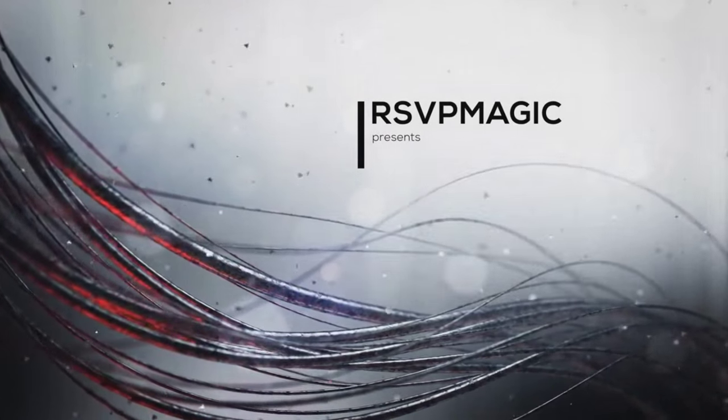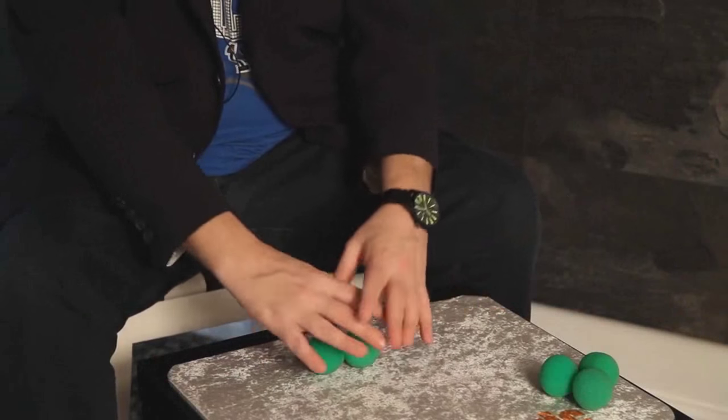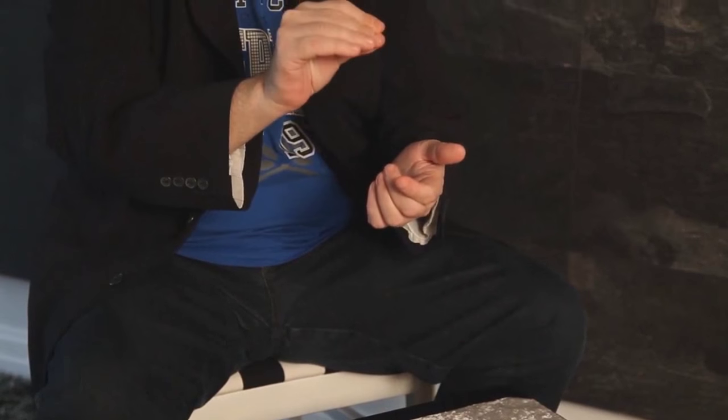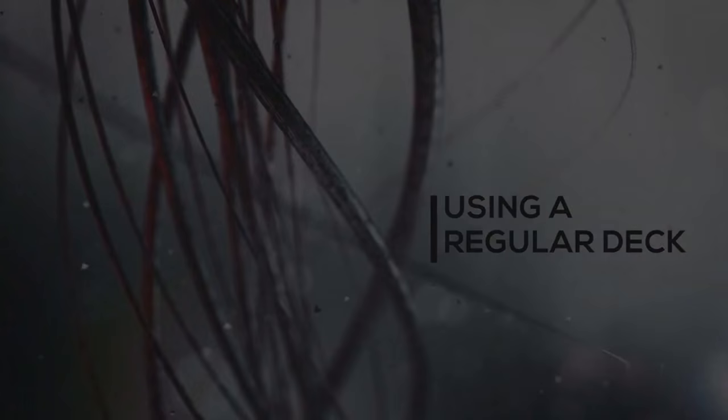Hi everybody, I'm John Kerry. On this DVD we have 16 items, mostly with cards — simple, solid, practical, powerful, and durable pieces of material. We even have a sponge ball routine. And also my take on a classic piece of coin and card magic combined. There's nothing on this DVD that anybody with a basic grounding and foundation in close-up magic can't do with a little bit of attention to detail and a little bit of practice. So get those cards, coins, and sponge balls ready and let's have some fun.